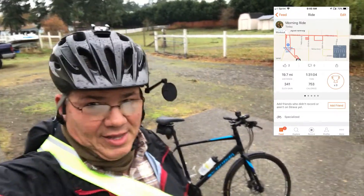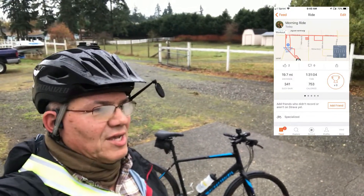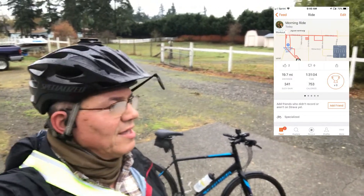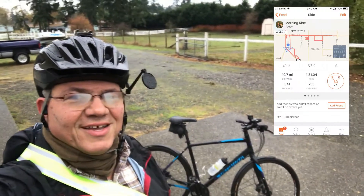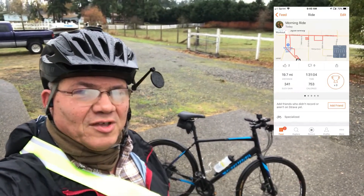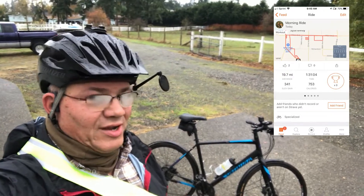I got that ride done. I haven't even looked to see how many miles — it'll be in the ballpark of 20, I think. I called it a soft test or soft break-in for these fenders, these Specialized Dry-Tech fenders.